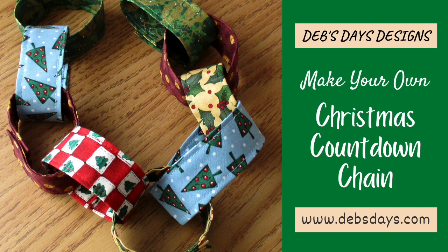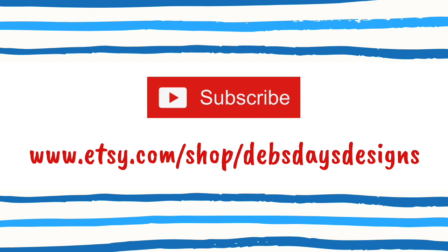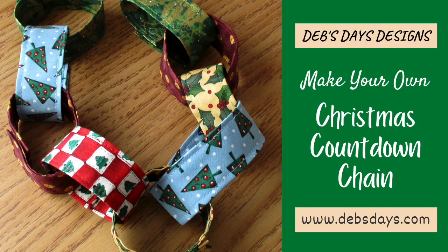If you'd like to see more projects like this one, don't forget to subscribe to my YouTube channel and check out my Etsy shop, Deb's Days Designs, where you'll find the written version of all kinds of holiday and non-holiday sewing and crafting projects. Thanks for watching and see you next time with another project!